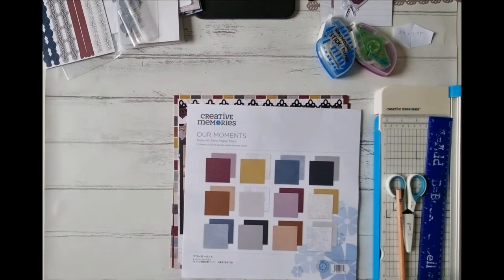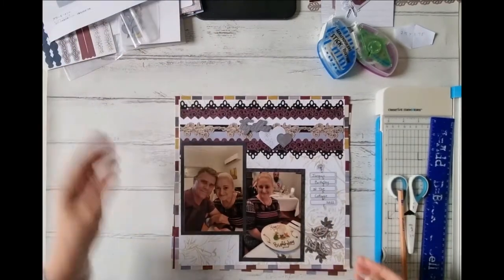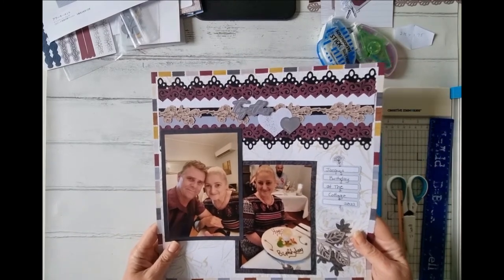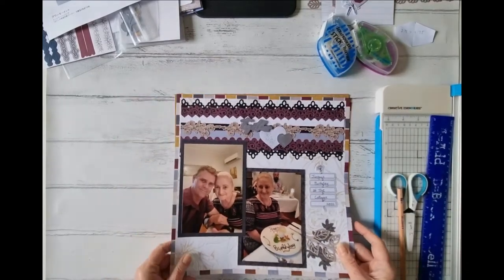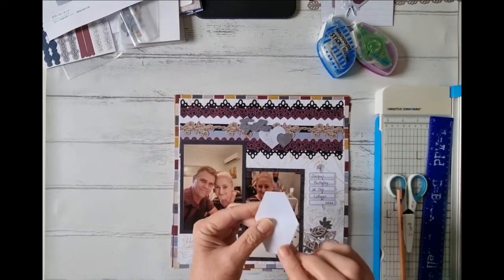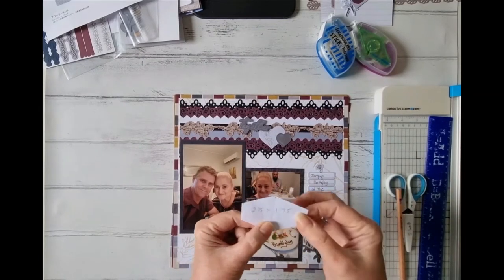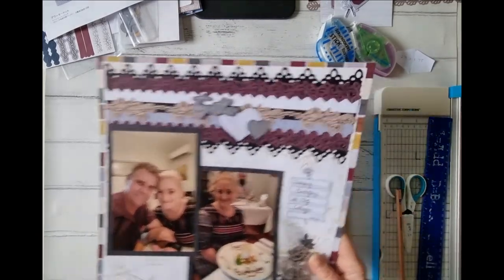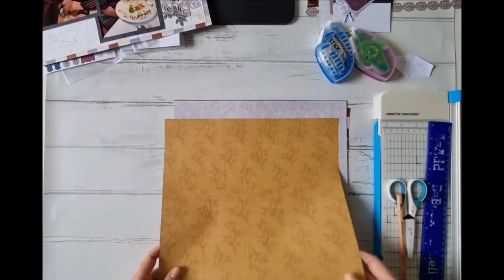Let's get on with putting our page together. This one I've designed around creating a second page to go with a page I'd already done, because it was a night out for my birthday. As you can see, that was done with 'Our Moments.' The main shape we're going to create is almost like a coffin shape — a rhombus with a flat end — and that's the base of the page.